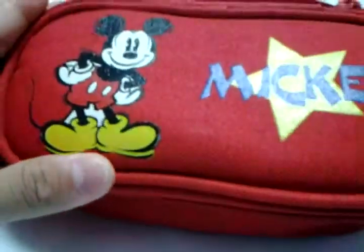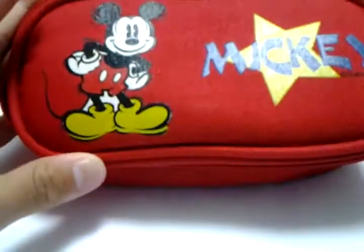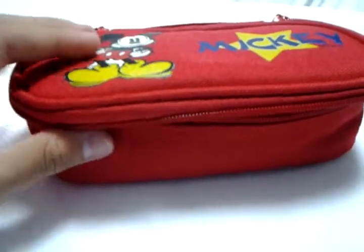Hey guys, today I'm going to be showing you how to make an airplane boredom kit out of a simple pencil case.